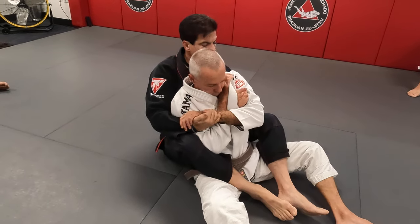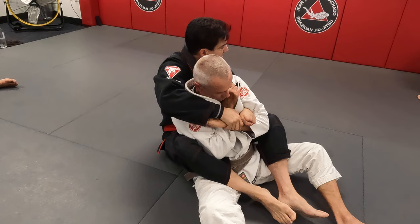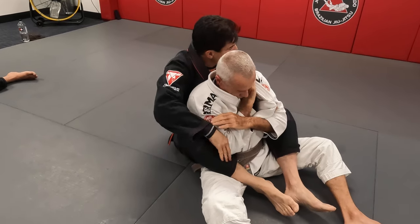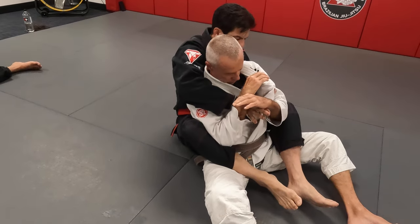Look at this — the hand goes under. Now I'm going to hold this arm, take my time, and again I can get that arm. I can hold that collar like this, I just want to create a gap, and I'm playing along. Now my hand goes in, now he's inside.